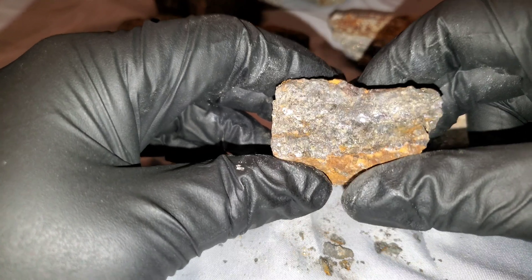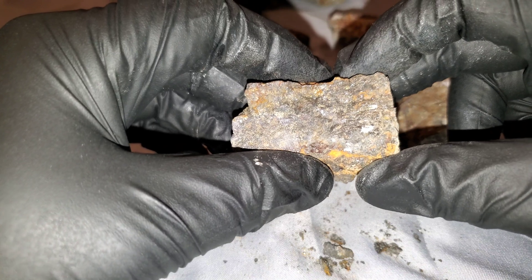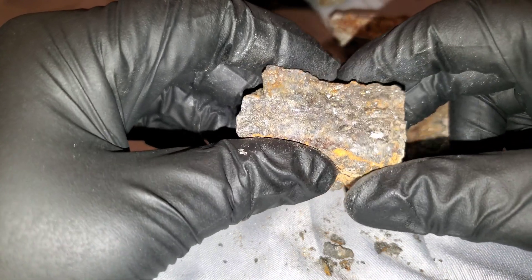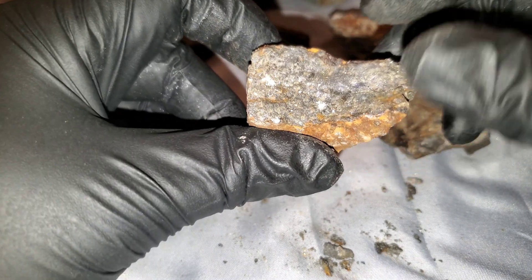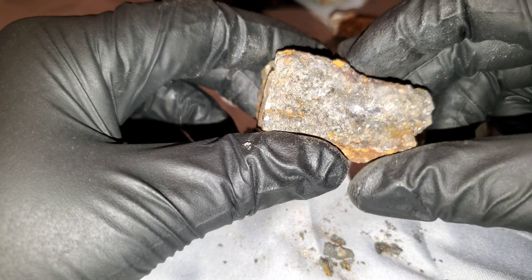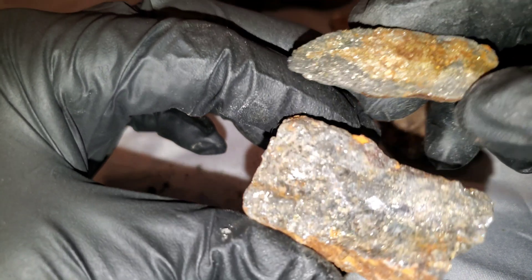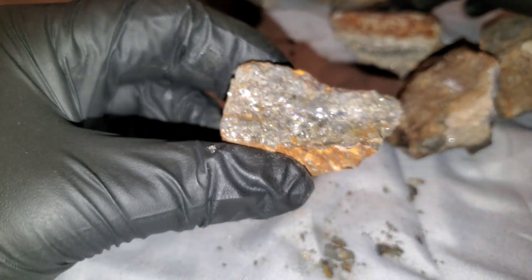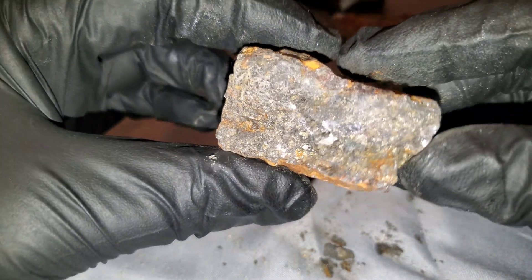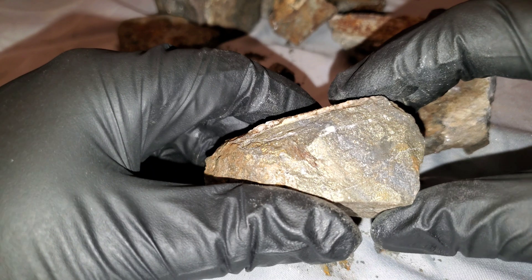We don't have any colorful zinc to show you — basically we have the dull, gray, boring stuff. Generally the colors you'll find are yellow, brown, gray, and red. Sometimes they can have a metallic luster, sometimes they look dull. Under a microscope this stuff is quite dull, while this other piece here is quite a bit more shiny. This one is also from a VMS type deposit.